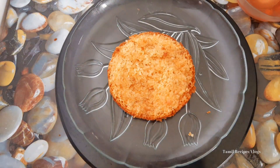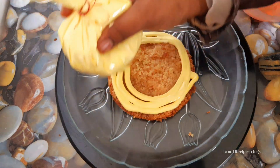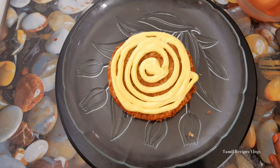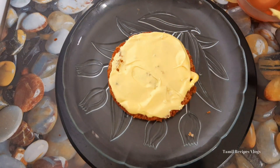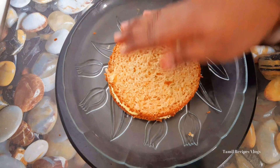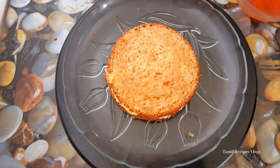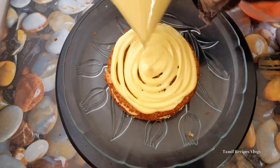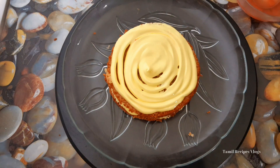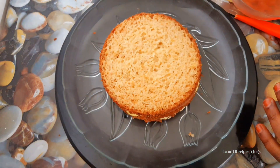The cream is ready. We will fill it in the same method — we will fill it in the 3rd layer. I will apply the cream to the cake.